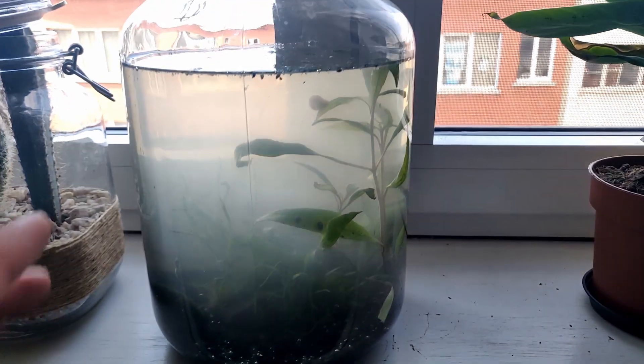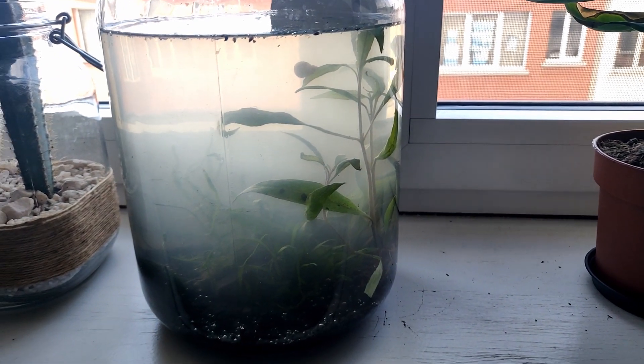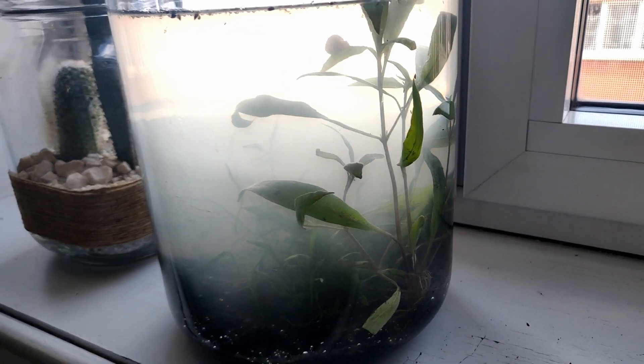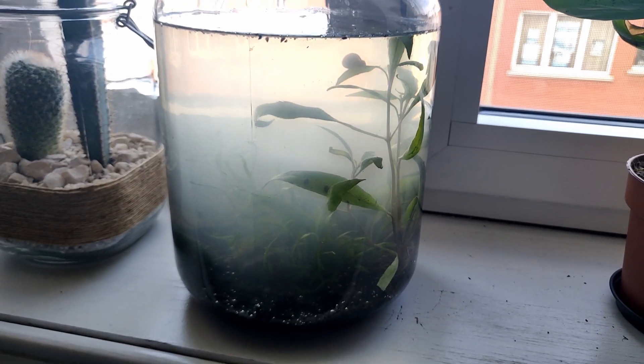I'm just going to remove the water and the plants. I think the plants just had too much of a shock — I'm going to try to rehabilitate them in another container. I've got this container already filled with about 10 centimeters of water, and I'm going to put all the plants from the previous setup in this, and hopefully they will rehabilitate for future projects.